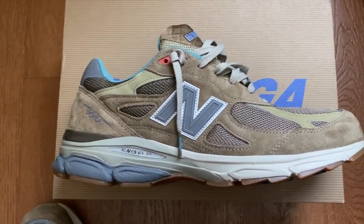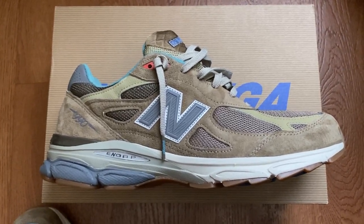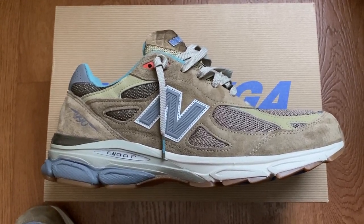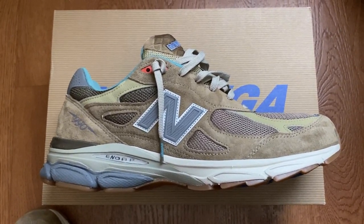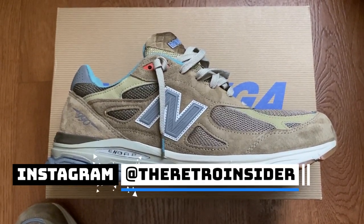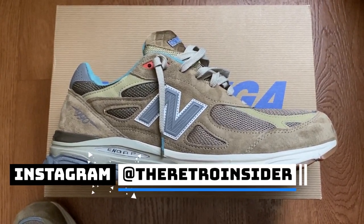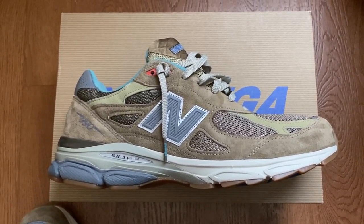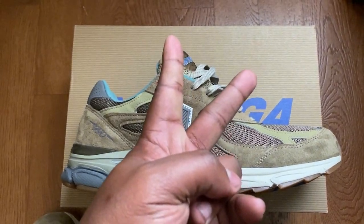Here is the 990 V3 by New Balance and Bodega. Thank you for checking out the video — if you like it, go ahead and hit that subscribe button. Follow me on Instagram at The Retro Insider for a first look at all my pickups, and check out theretroinsider.com for more information on sneakers and releases. Until next time — stay humble and proceed.